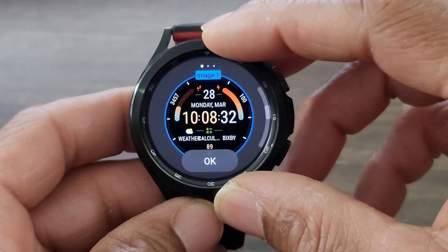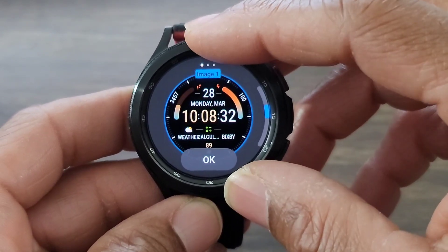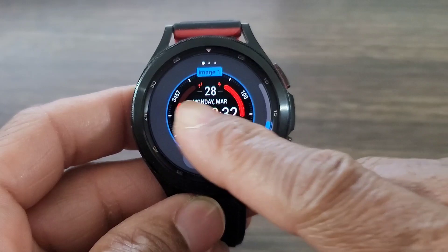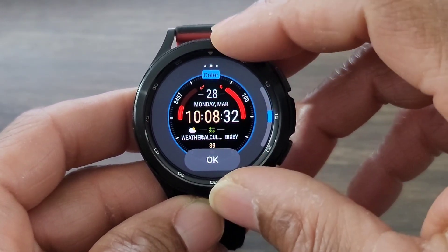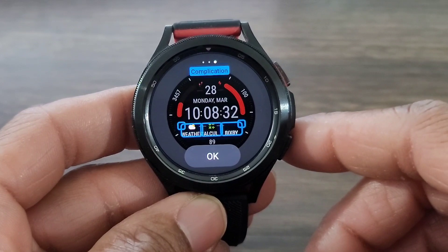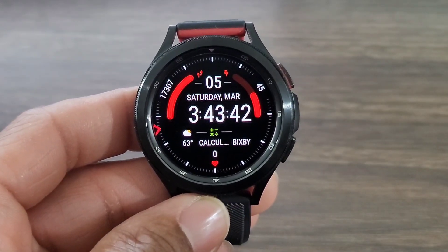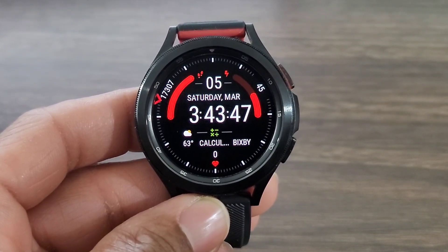So we are going to be able to customize what they call image — that's just the color of the information going around the watch face for your steps and for your battery info. Depending on what color you want for the day, just choose. And then here we're going to be able to change the color of the digital time — you got so many colors you're going to be able to set, pick one and call it a day. And then here's going to be where you can set your complications to make the watch face convenient. Overall, Mavian is still doing his thing over here on Wear OS as well as on Tizen. So if you got a Tizen smartwatch, you're going to be able to find a lot of this developer's work over there as well.